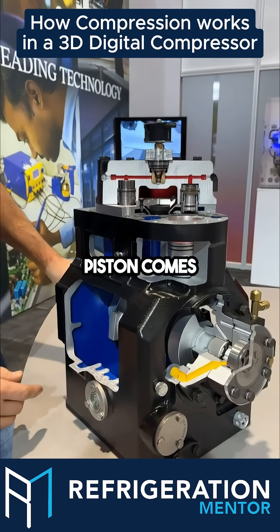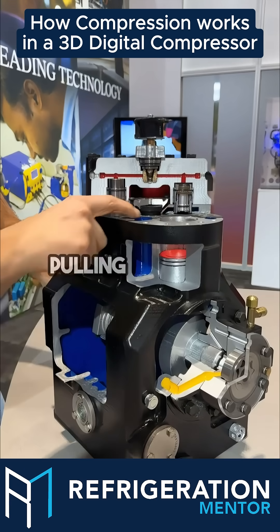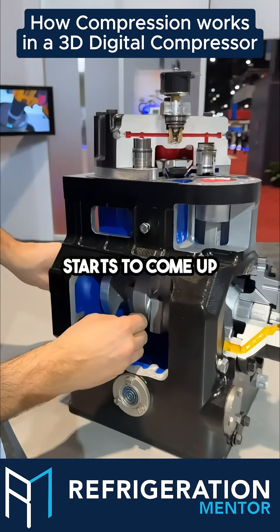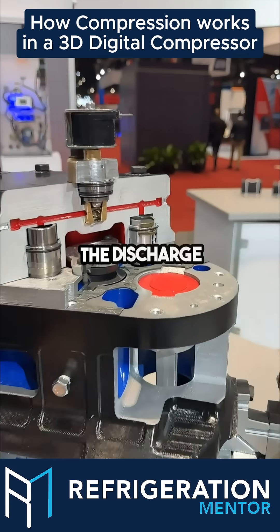As you can see, the piston comes down. These little holes right here draw in the suction, pulling down the suction reed, and then as it starts to come up, it pushes up through the discharge port and out through the discharge port.